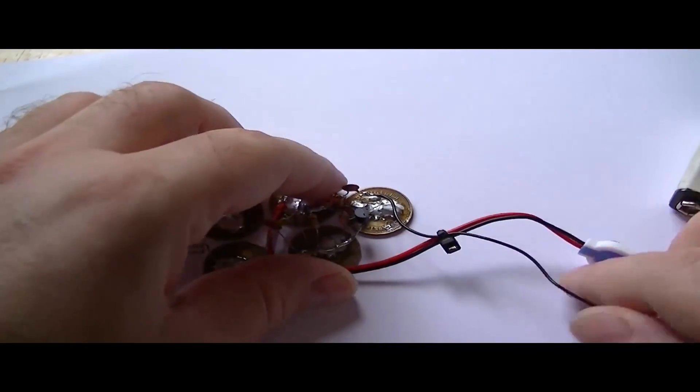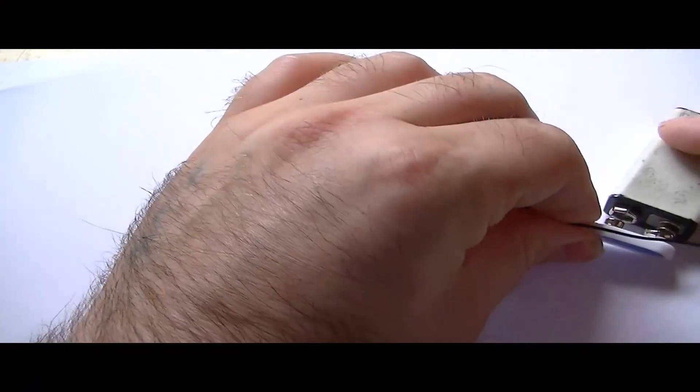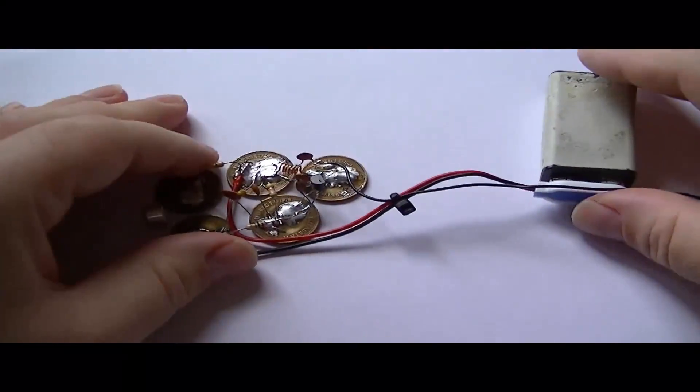Right, let's plug the battery in and show it. This actually worked the first time when I built it.